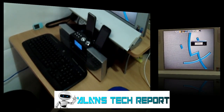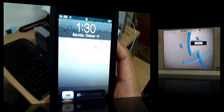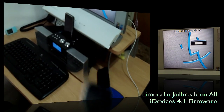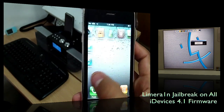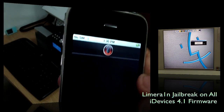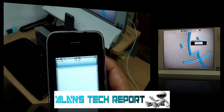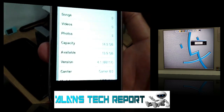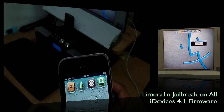Let me also do a close-up on the iPhone 3GS — here's the white iPhone 3GS — and you can see it's been jailbroken. There's Cydia and LimeRain right there. We'll also show you here that we're on firmware 4.1 on the jailbroken iPhone 3GS.